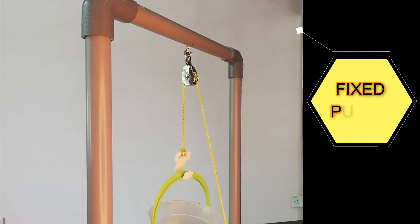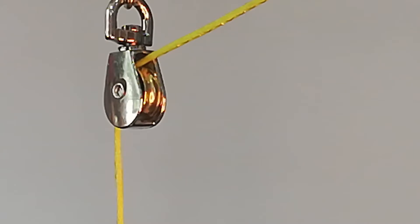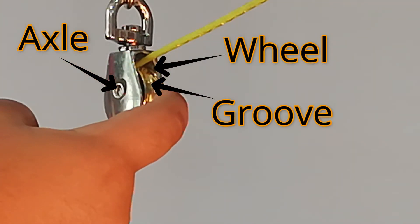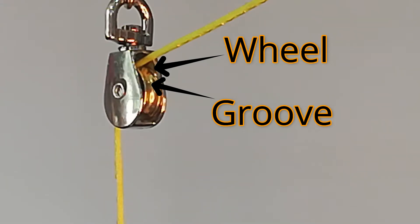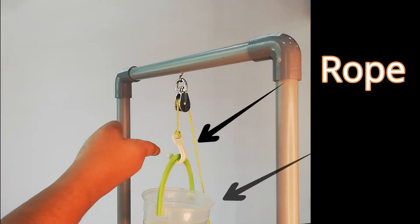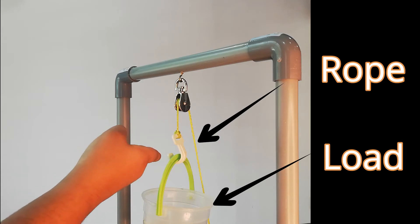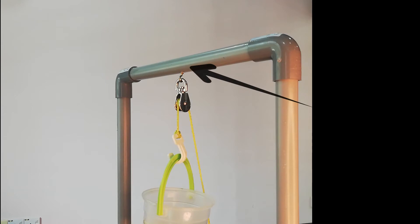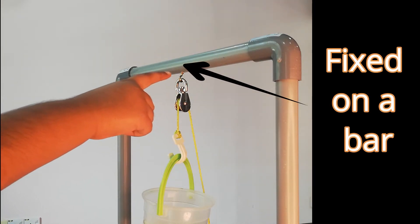Fixed Puli is the simplest Puli. This is a mini fixed Puli. This is the axle, this is the wheel, this is the groove, this is the rope, and this is the object to be carried, also known as the load. The Puli is fixed on a bar and uses the axle to move the wheels.